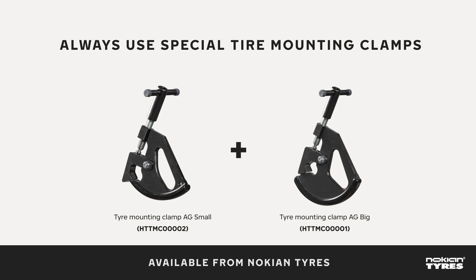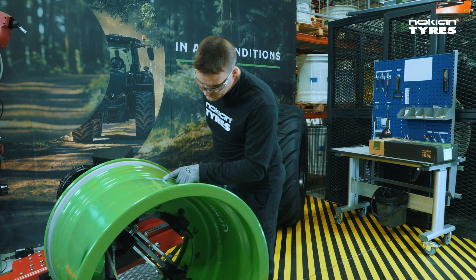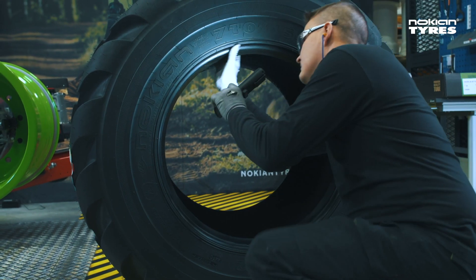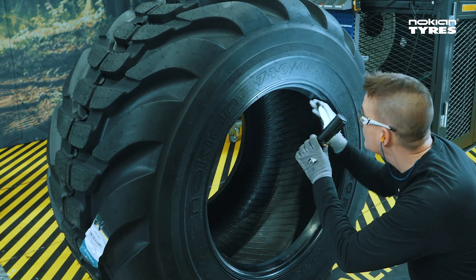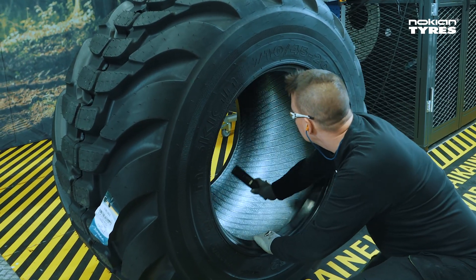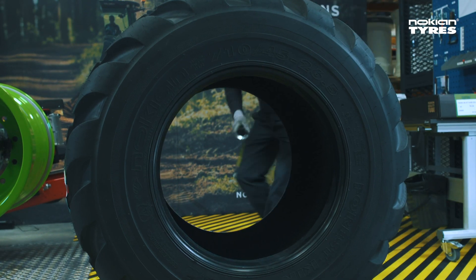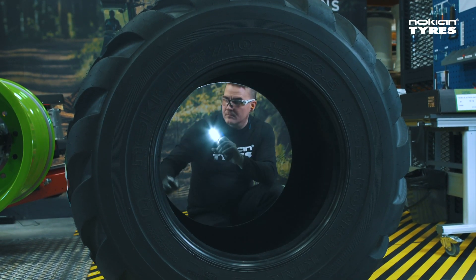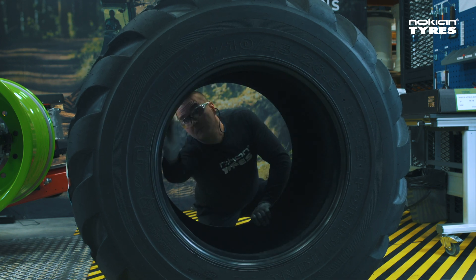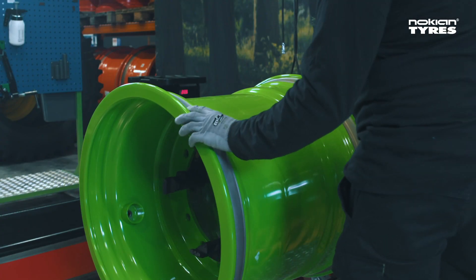Here's the correct procedure for installing a typical forestry tire. Check that the rim is suitable for the tire at hand, and that the tire is of correct type — mistakes can happen. Also check the tire for any manufacturing defects and make sure that the bead area is in perfect condition. Decide whether the tire is meant for the right or left side of the vehicle, and observe the direction of rotation marked on the tire. Before mounting, check that the rim is clean and in good condition.